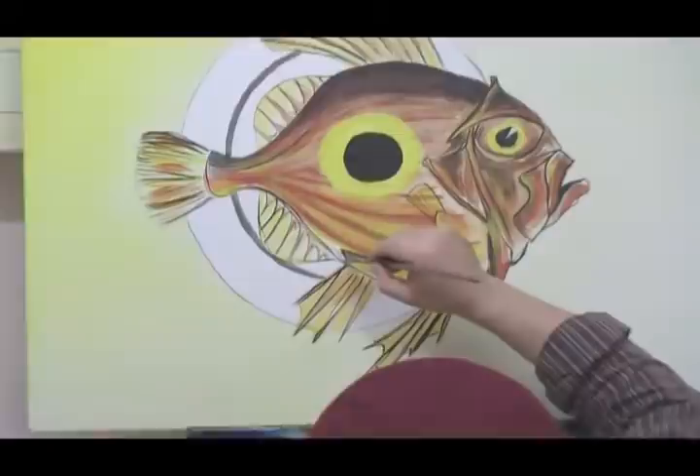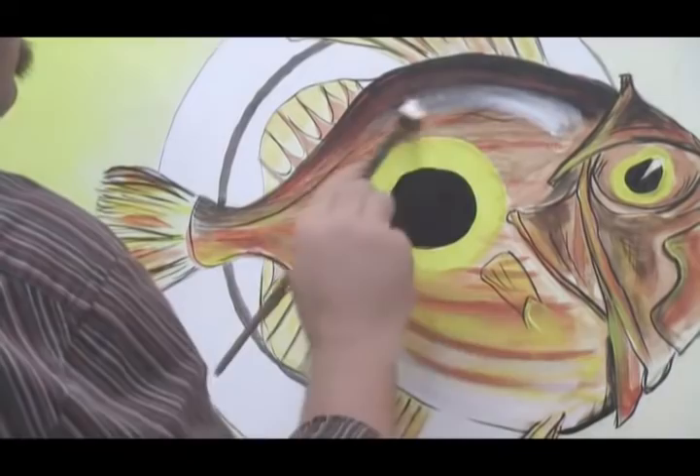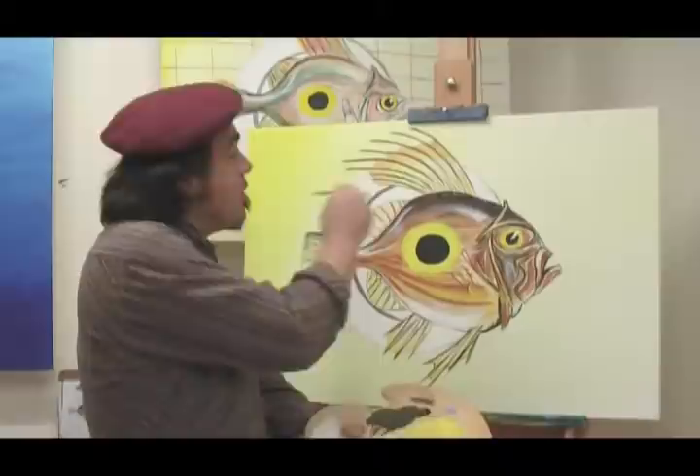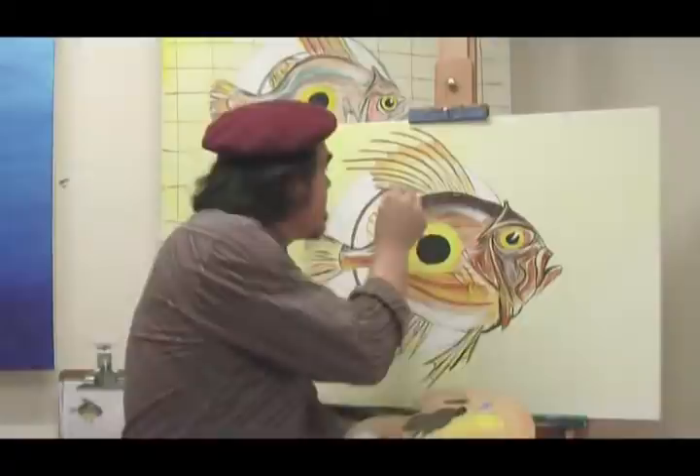Now paint on your white. Use different application techniques — like layering it on thickly or dry brushing like I'm doing on the highlight. Now you're happy with your white application of paint, we're just going to put a few blue spots on the back of our fish. I'm using my favourite spotting technique, just using the end of the brush.